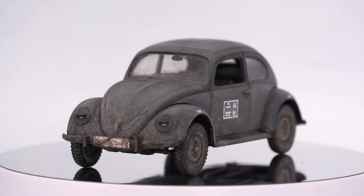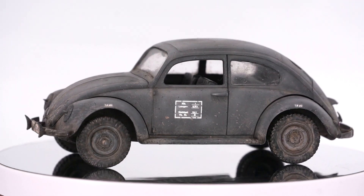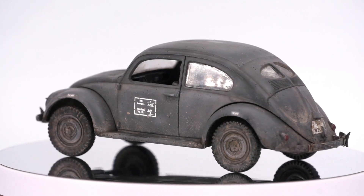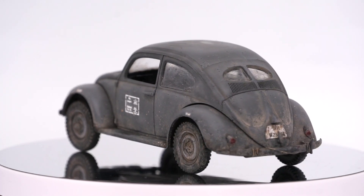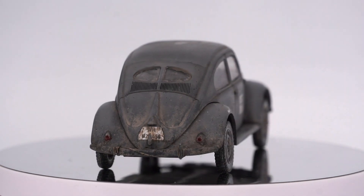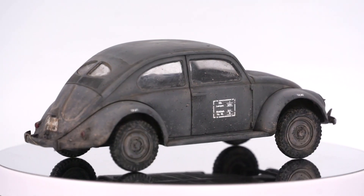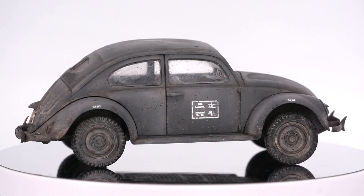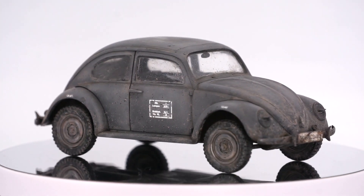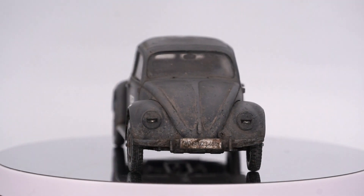At this moment the model was finished. For the purpose of filming I left the steering wheel not attached yet. It was a very nice experience to experiment with this kind of weathering. I'm looking forward to next projects and I hope you will find even more information in the new one. Thank you for the feedback in the comment section and on Instagram where you can find more details about current projects in Sapper's Workshop. Goodbye and see you soon on this channel.